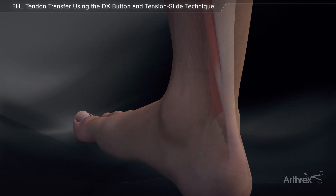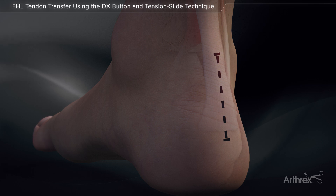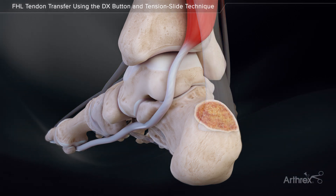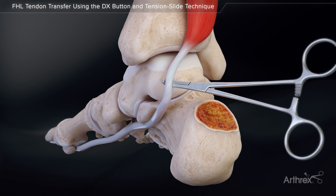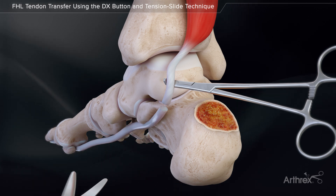Flexor hallucis longus tendon transfer with DX button and tension slide technique. Make a 5 cm to 7 cm longitudinal incision through the midline of the Achilles tendon. Use fine scissors to make the incision deeper until the FHL tendon and its muscle belly are identified. Confirm by flexion and extension of the hallux. Retract the neurovascular bundle, expose the tendon, then cut the FHL as distal as possible.